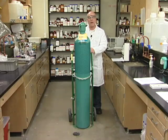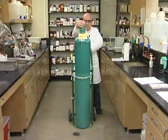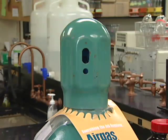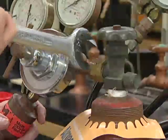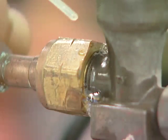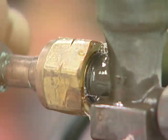Gas tanks are safe to work with as long as you follow a few simple precautions. Always use a tank cart to transport cylinders. Never move a tank without its cap on. The tank should be secured to the wall before removing the cap and attaching the regulator. Never use thread tape when attaching a regulator to a cylinder. Do a leak check with dilute soap solution — bubbles indicate an improperly sealed connection.